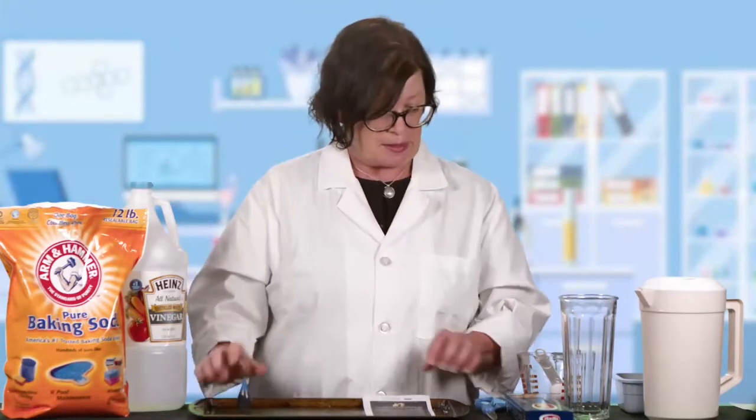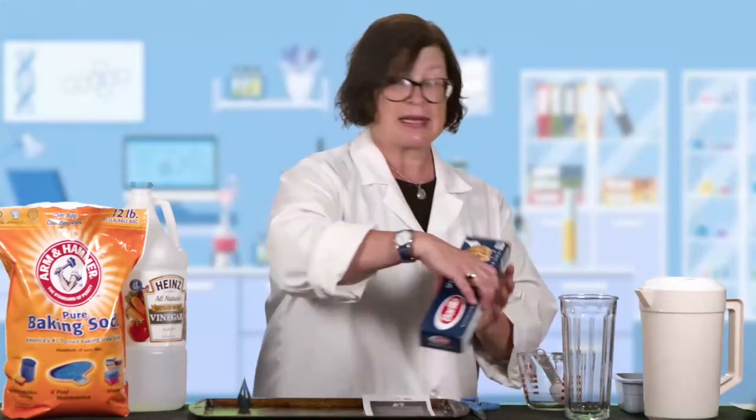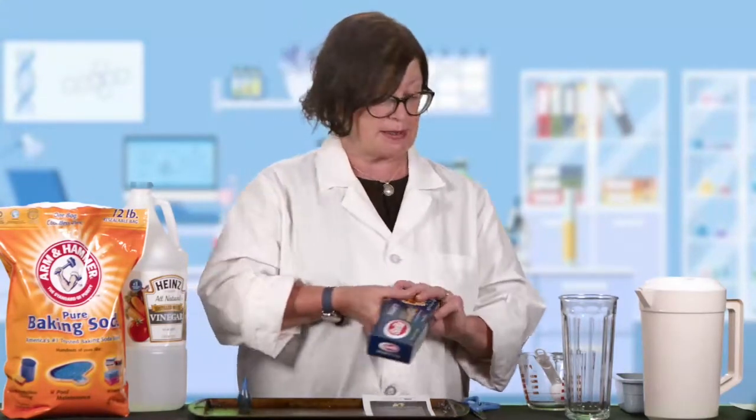Food coloring is optional. You're going to maybe need some scissors, also optional. You're going to need some pasta — I'm going to use spaghetti. You could use linguine, you could try it with macaroni, or any kind of your favorite pasta that you have around the house.